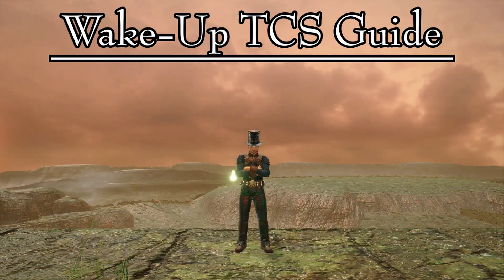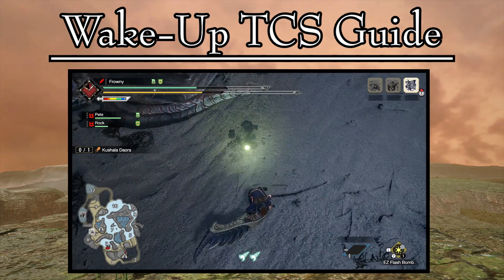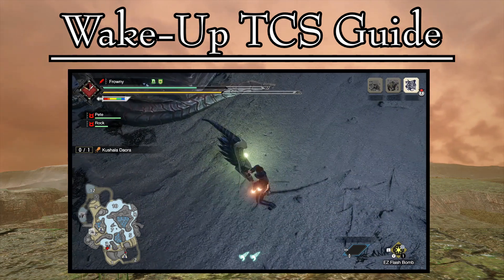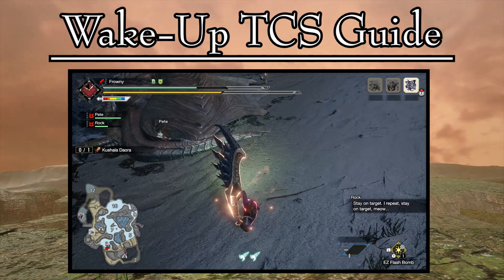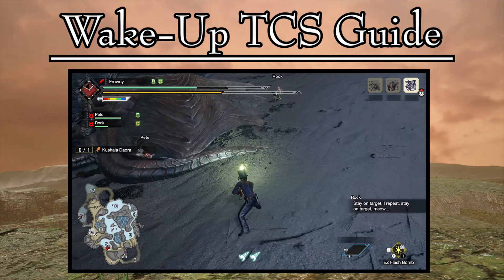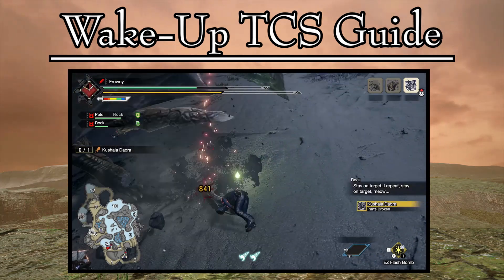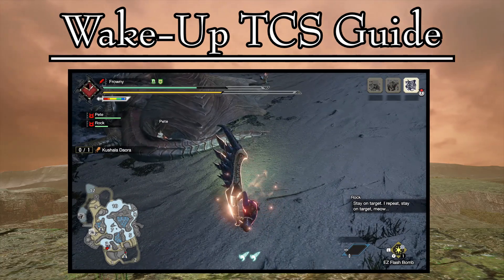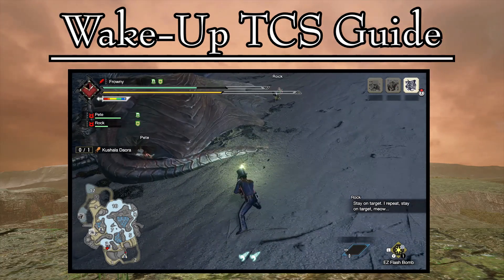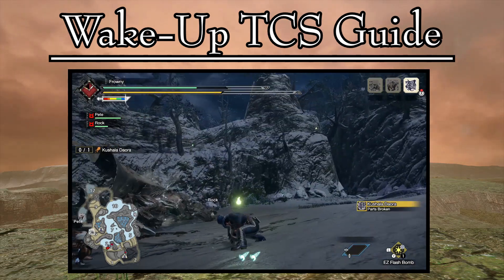It is also important to be smart with your wake-up attack. I understand that the allure of hitting big damage numbers will make you go for the head, but sometimes it is very important to use this opportunity to get strategic part breaks. Very few monster parts will resist the might of a wake-up true charge slash. This is particularly useful for cutting those hard to reach tails like Kushala, for example.